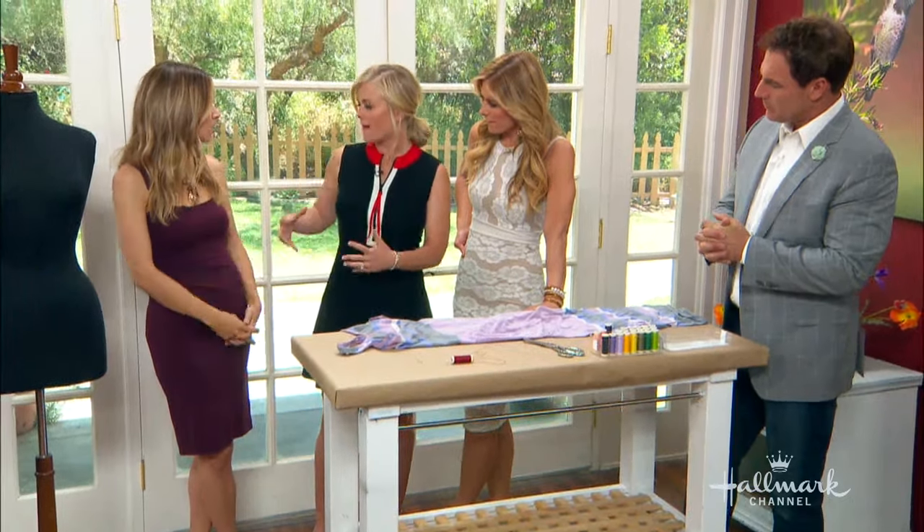It doesn't have to be strategically placed though, because otherwise it could look a bit off. And what I love about what you're talking about is you can do it to your own dress — you can take a straight dress and do it yourself. I have trouble because I have a really long torso, so often when I buy them it's not in the right place for me. So the idea of being able to do it yourself is pretty awesome.